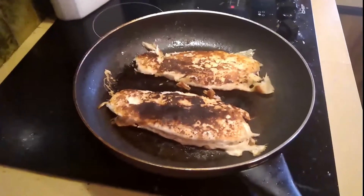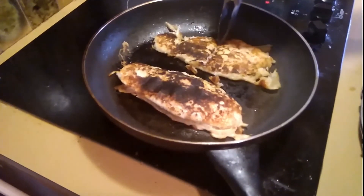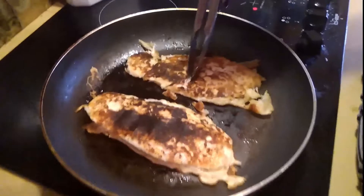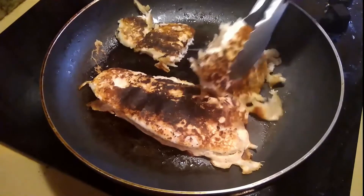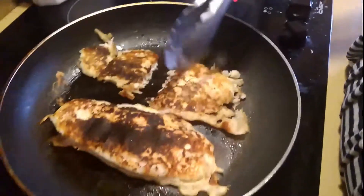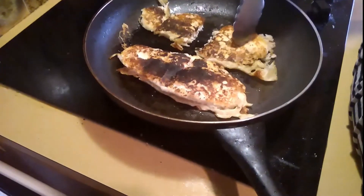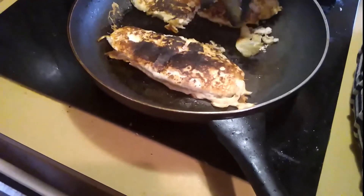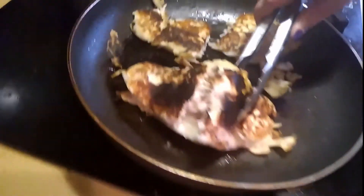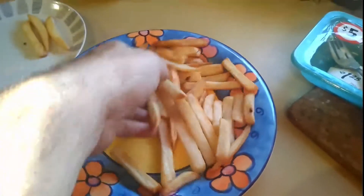All right, just seeing whether they're cooked or not. Yeah, they're cooked! Better check mine — that's yours, that's yours, that's mine. Oh god, I'm gonna be eating fish till the cows come home! Yep, they're cooked.